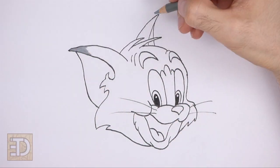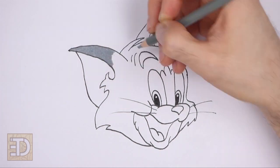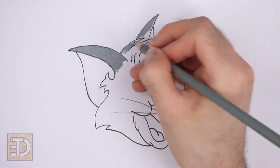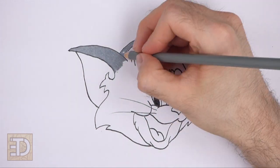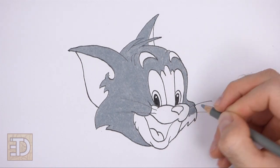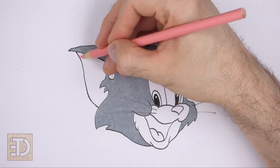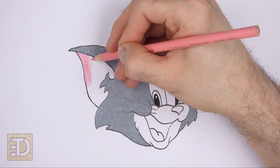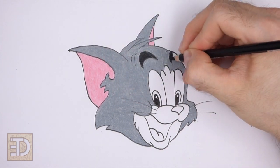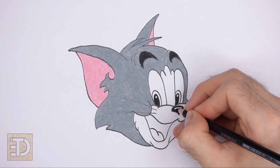Now color your drawing. Color the main part of the head dark gray, and in the area between the eyes use light gray. Use pink for the inside of the ears and the tongue. Color the eyebrows and nose black, but leave a sliver on the nose blank for a highlight. Use yellow for the eyes, green for the irises, and dark red for the inside of the mouth. And that's it for Tom — don't forget to pause the video to draw at your own pace.